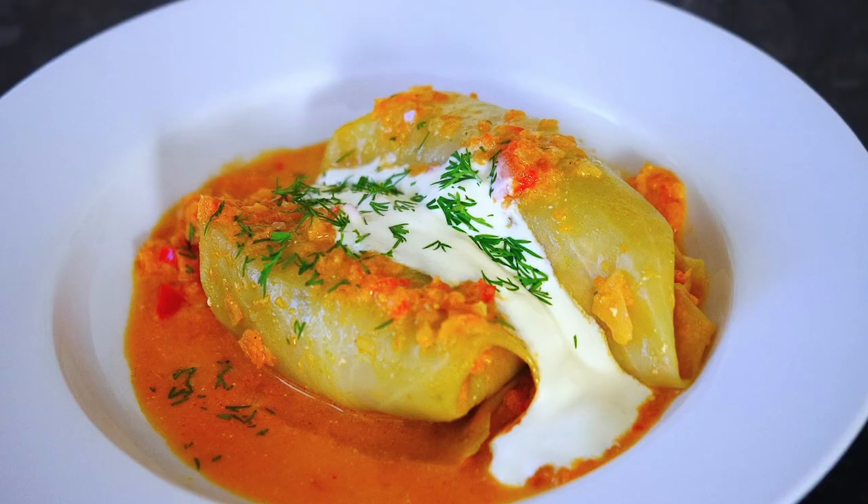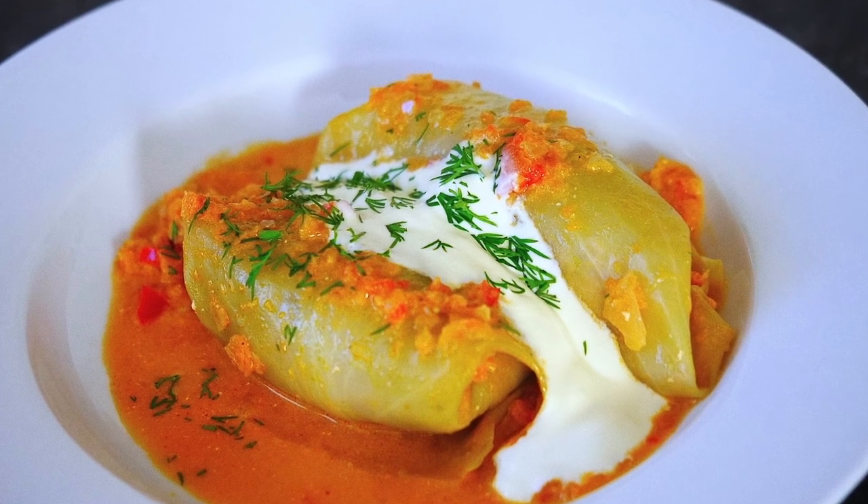Hi guys! Всем привет and Labdien! Today I'll show you my grandma's recipe of stuffed cabbage rolls. In Russian they're called голубцы, or голубки, whatever you want to call them.